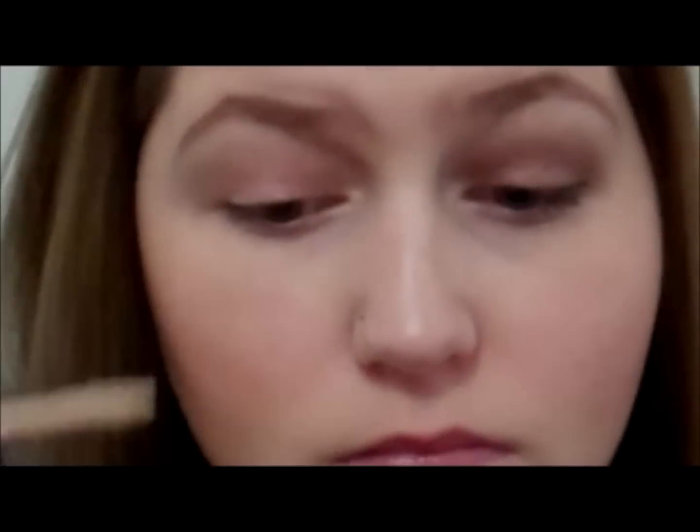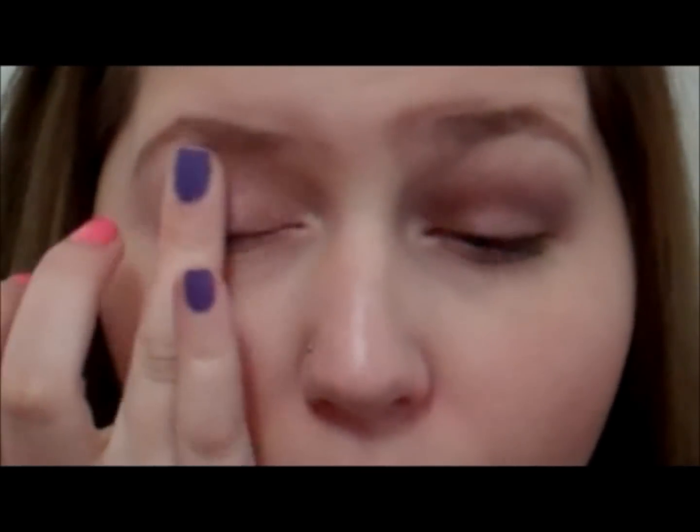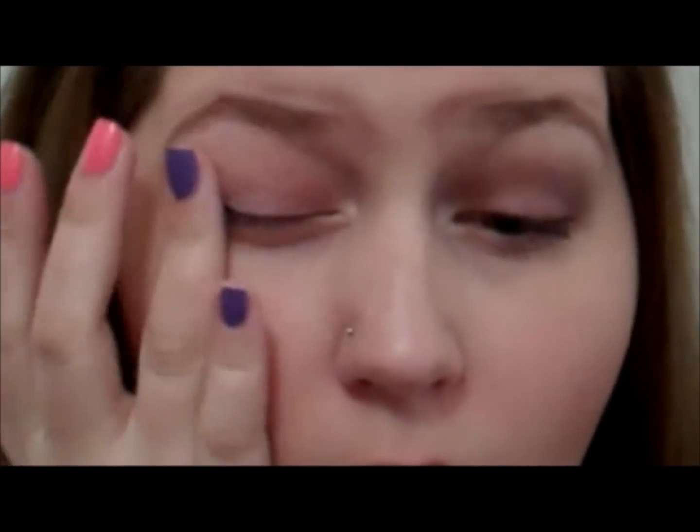Start off with your favorite eyelid primer. Put it on the whole entire eyelid and the inner corner. There will be an option with the liner — if you want it on the bottom lash line, put it down there also.